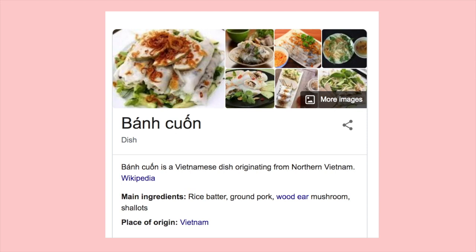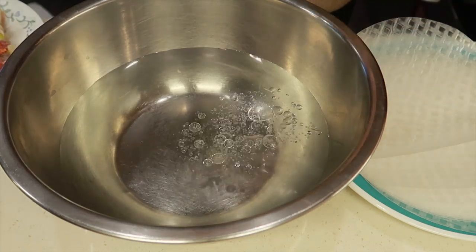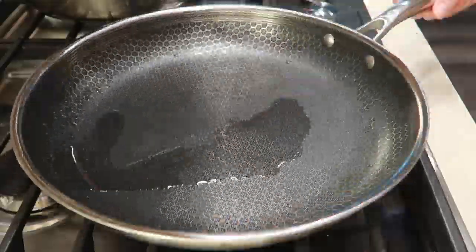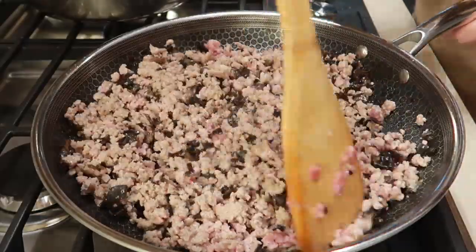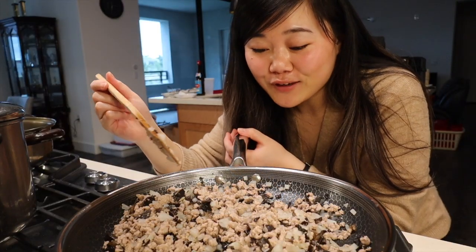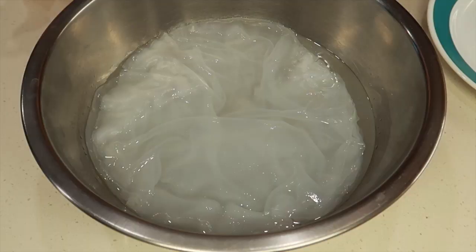Our third dish is banh cuon — I don't know if I'm saying that right, that's just how my mom says it. It's basically a Vietnamese rice roll dish. To start, put room temperature water in a large bowl with a little bit of oil, then soak dry rice paper in it for about 30 minutes. While waiting, make the pork filling: add salt and pepper to ground pork and mix evenly, heat a pan on medium-high heat, add pork and wood ear mushrooms, break the pork into small pieces, and once it's getting brown, add onions and stir. I've been cooking this for a while — this is mom's favorite dish so I hope I do it justice. After soaking, the rice paper's texture completely changes and it looks completely different.